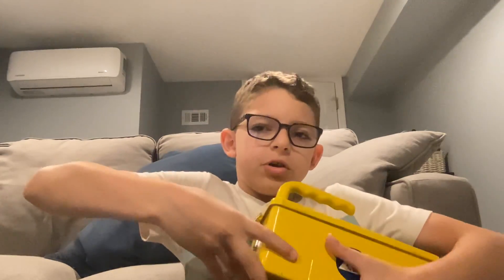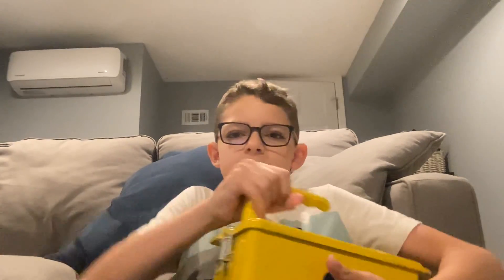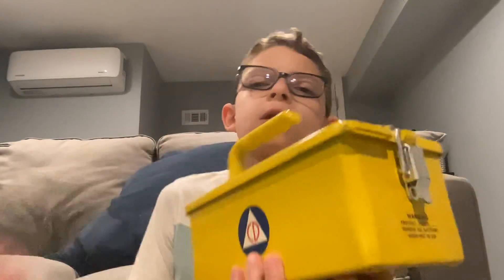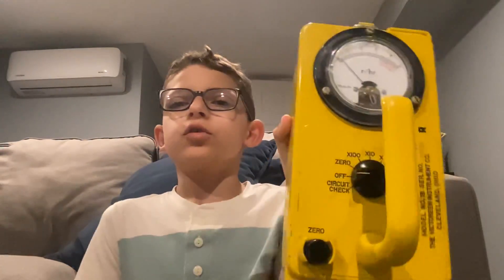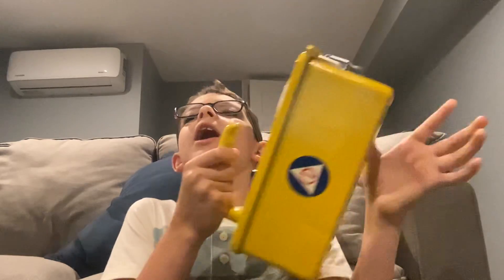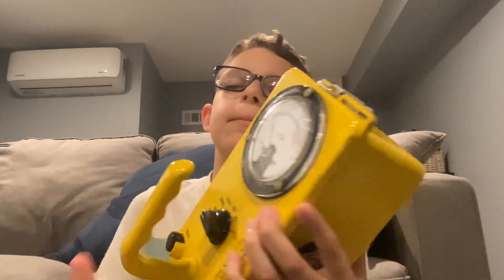Sometimes it's really just hard to close. There. This is my quick video of the Federal Signal Geiger counter. Thank you for watching, make sure to subscribe. Bye.